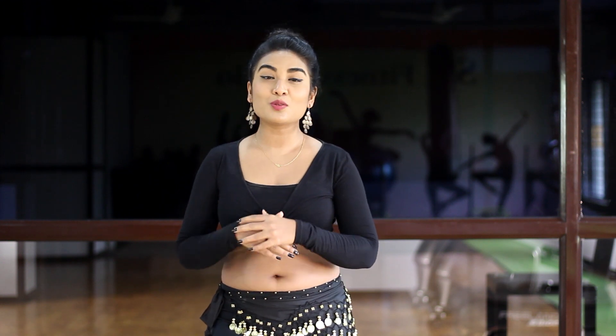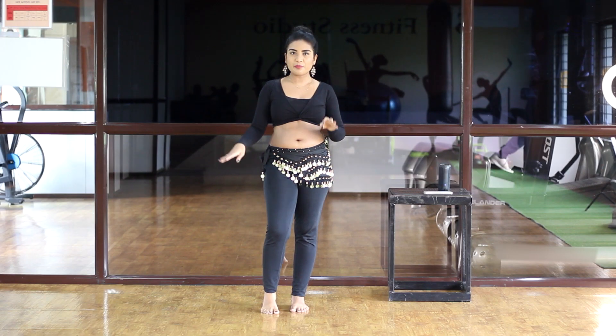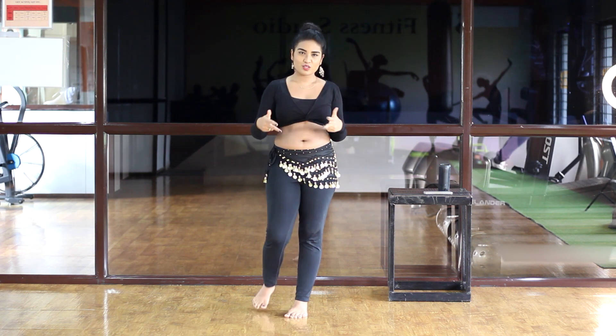Hello everyone, welcome to my YouTube channel. My name is Shweta Avi. I am going to teach you a very trending song, so please watch my tutorial — I will explain in a very easy way. In this tutorial there are 4 steps that we divide the learning into, so let's get started.